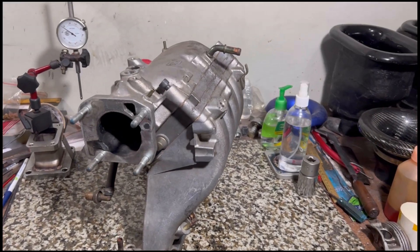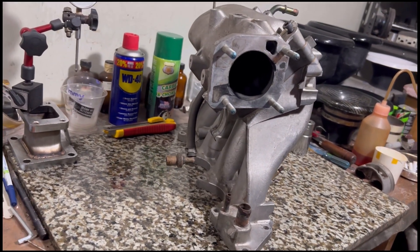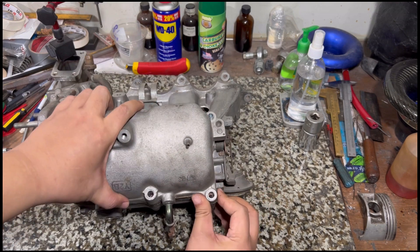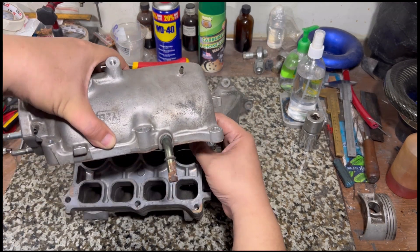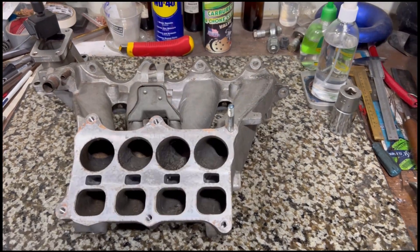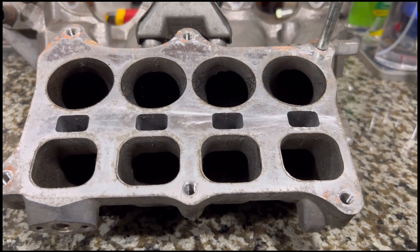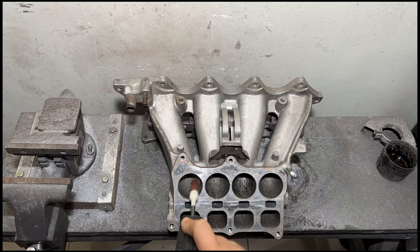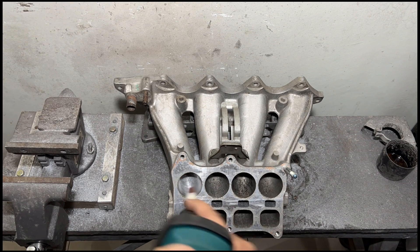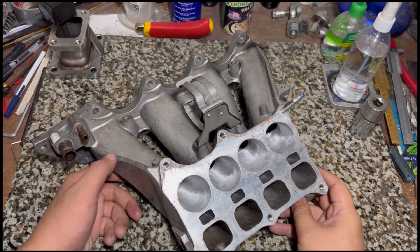Here we are with a P72 GSR intake manifold. I'm well aware there are quite a few of you who would like to retain the IAB function, and I couldn't agree more because it retains good torque spread on the power band. So we're going to work on this, port it, and try to get it as good as we can while maintaining the IAB function.